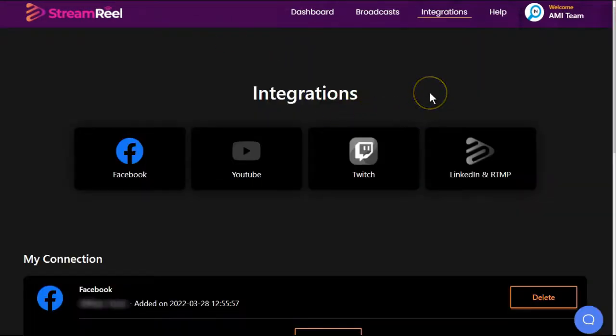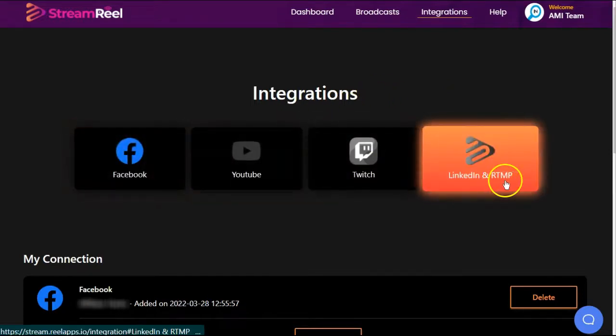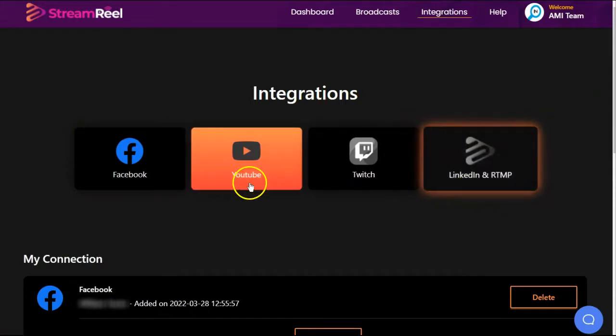They did tell you on the sales page that you would be able to share to up to 10 social media sites. They only allow you to integrate for four. There is an RTMP, but the video for integrating that was for YouTube.